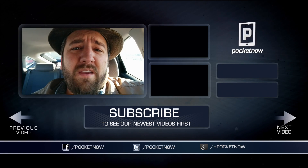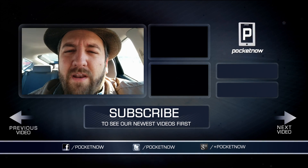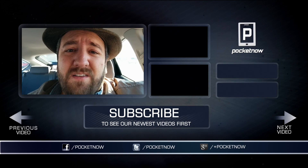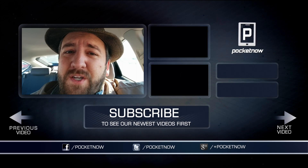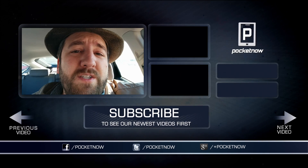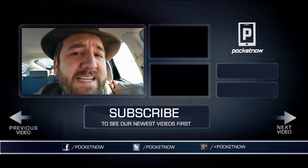If you liked what you saw, give the video a thumbs up and subscribe to our channel so you don't miss out on all the new content we're releasing every single day. Of course, you don't want to keep all this great information to yourself, so why not share it with your friends on your favorite social network. Mine is Twitter, where I am at Joe Levi, and the channel is at Pocketnow.